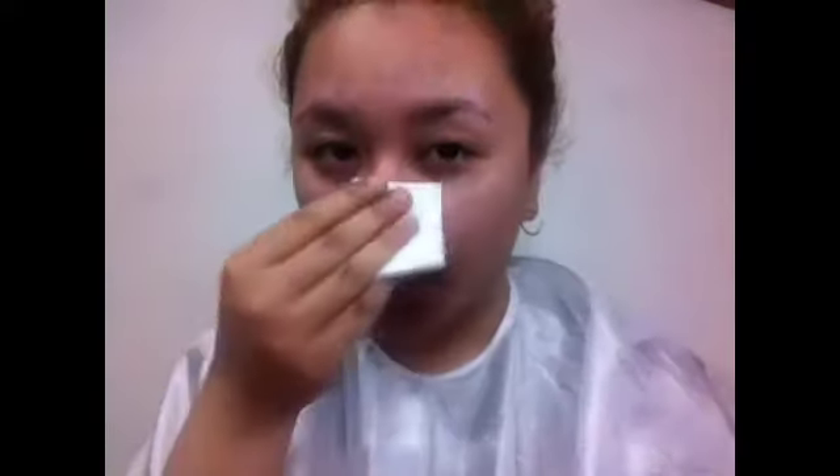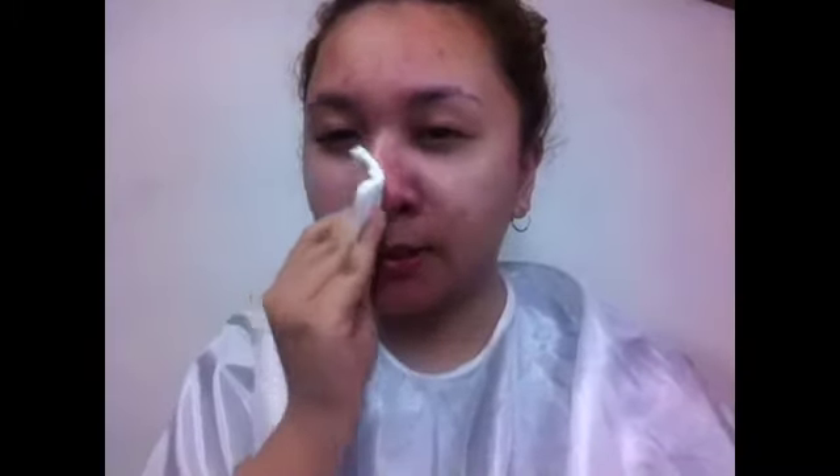Moving on — I take my alcohol and cotton again and dab it on my face: around my nose, my cheeks, all the areas where I pushed out the blackheads. This will help prevent irritation and redness. I've got some redness around here and around my nose — just dab it to prevent that.